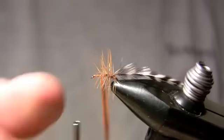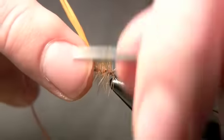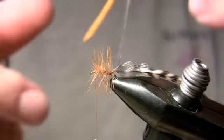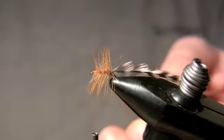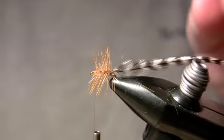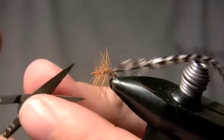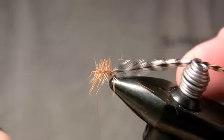I'm going to palmer three and a half to four turns of the orange and done. Tie that off. Keep in mind that this fly never needs to be too pretty — it's just a fancy version of a Griffith's Gnat. I'm going to clip those in the round, meaning about gap length.